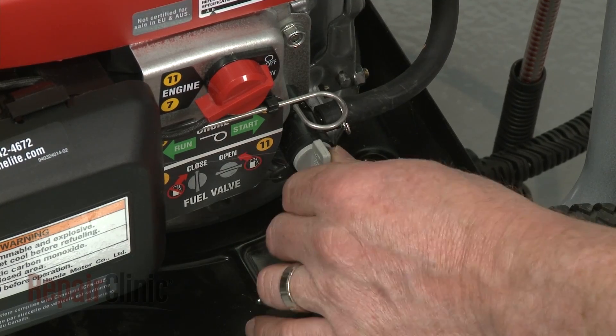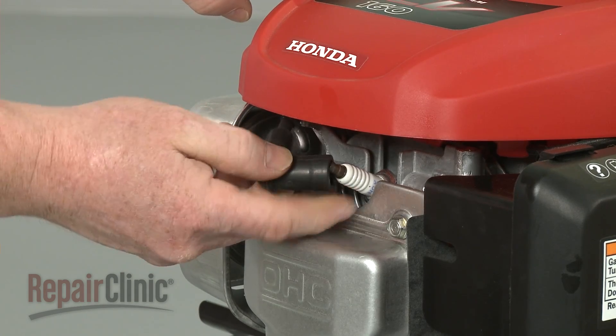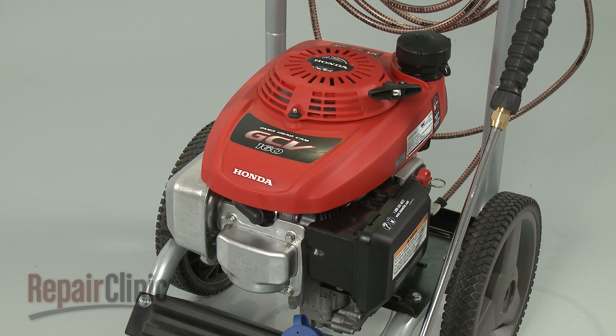Turn the fuel valve to the on position. You're now ready to reattach the wire and boot to the spark plug and confirm that the engine runs properly.